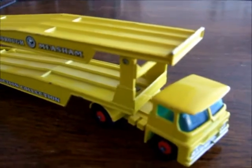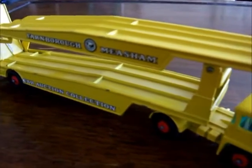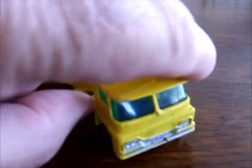Welcome back to my reviews. I went to the flea market yesterday morning and this is one of my finds there.